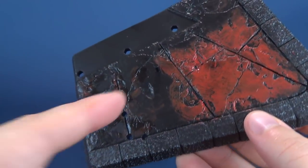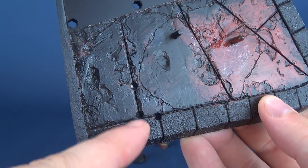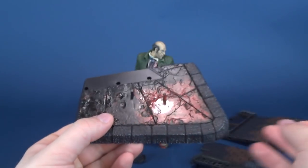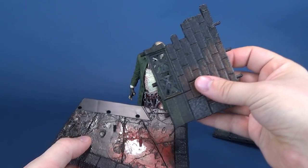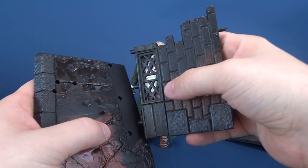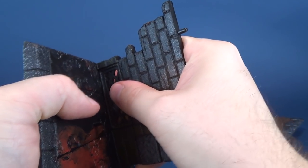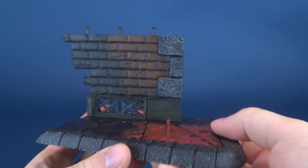Now you ask yourself — I see pegs, but I also see holes. What's going on with all these holes? There's three in the back and then three right on the front. He comes with component pieces — really just two other pieces. He comes with the bottom of the wall facing, and that just plugs into place like that.